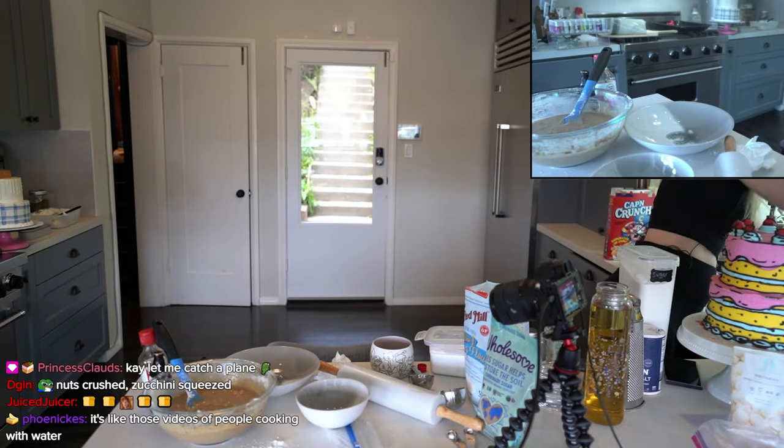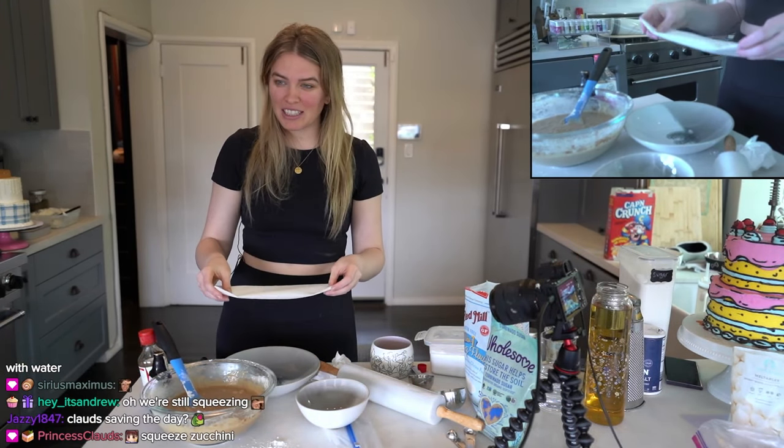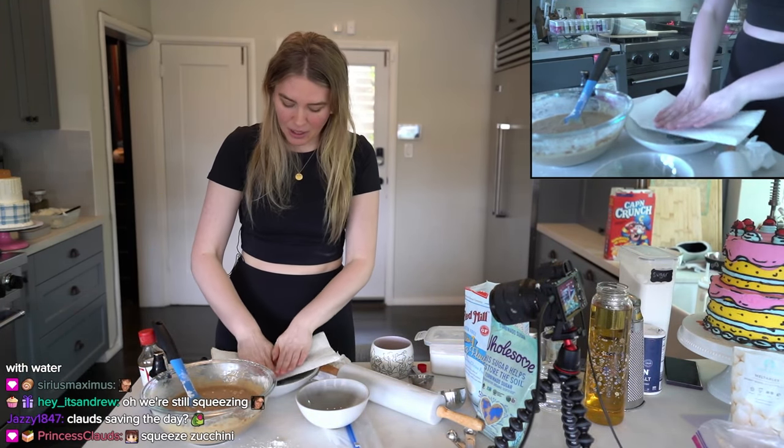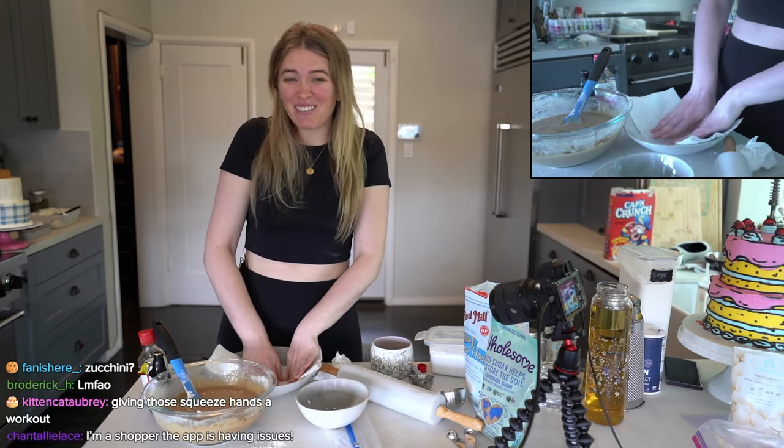Then we're going to take a paper towel and just press. It's just a bit of imagination.